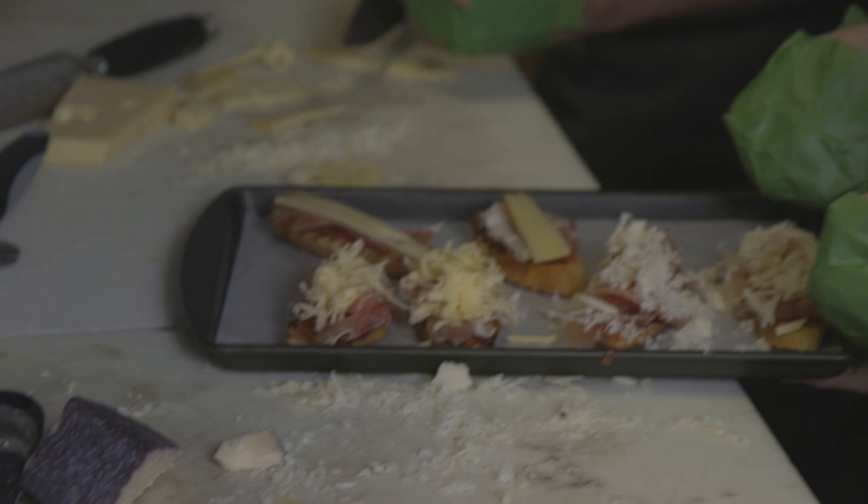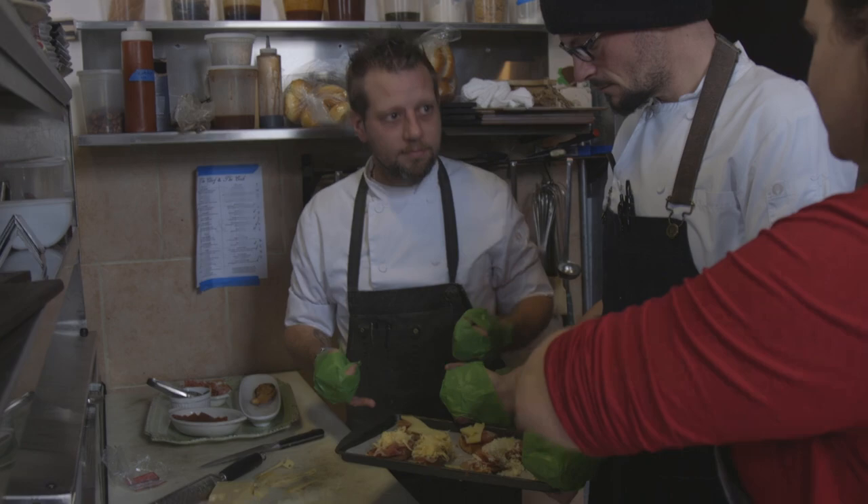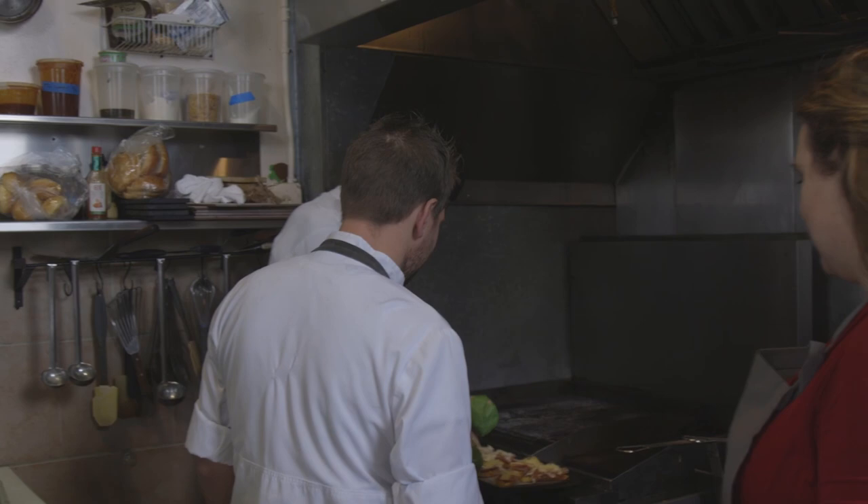Come on guys, you've got to very carefully put that in the oven. We use our feet a lot to open up and close. Yeah, but we're on camera.